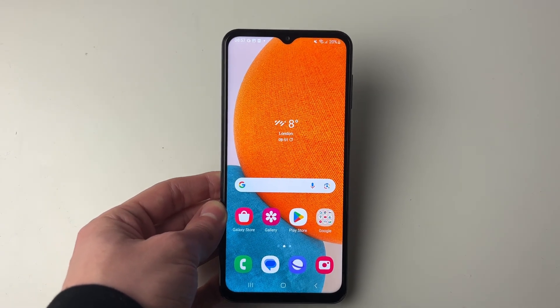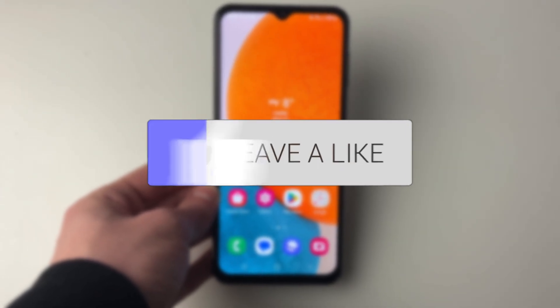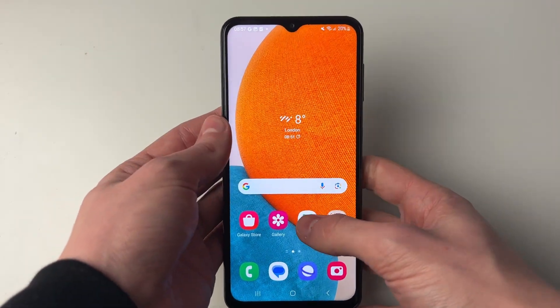We'll guide you through how to sign a PDF on your Android phone. First of all, make sure you've got the PDF saved onto your phone, and what we need to do is go and get an app to do this.